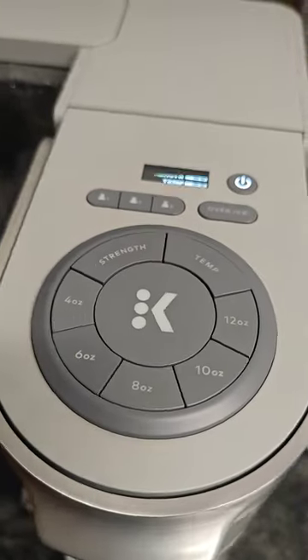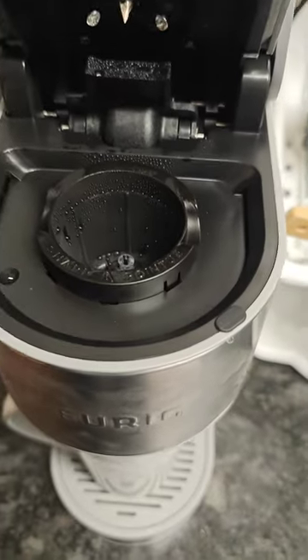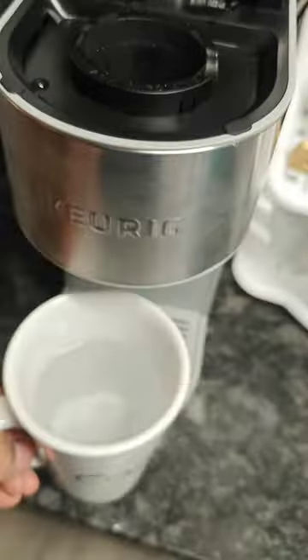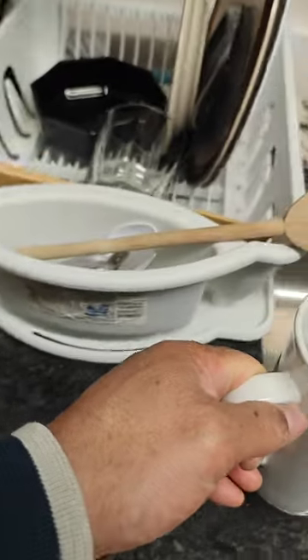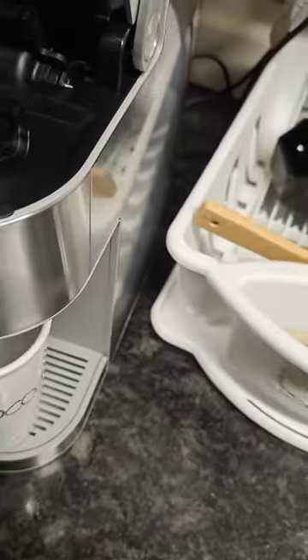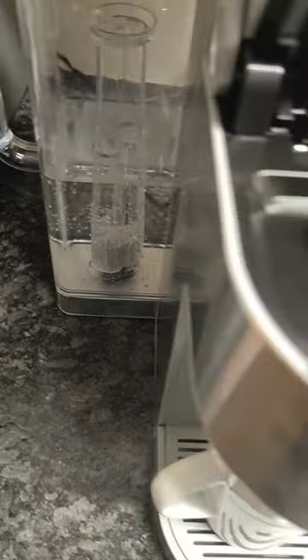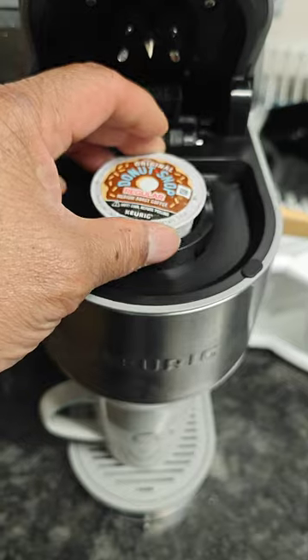Once the water is filled up in the cup, come back and open it back up like so. Take the excess water from the filter and pour it out — excuse the junk in the sink, should have cleaned that out before the video, but hey, we're human. After that cleaning process is over, get one of these little coffee cups.